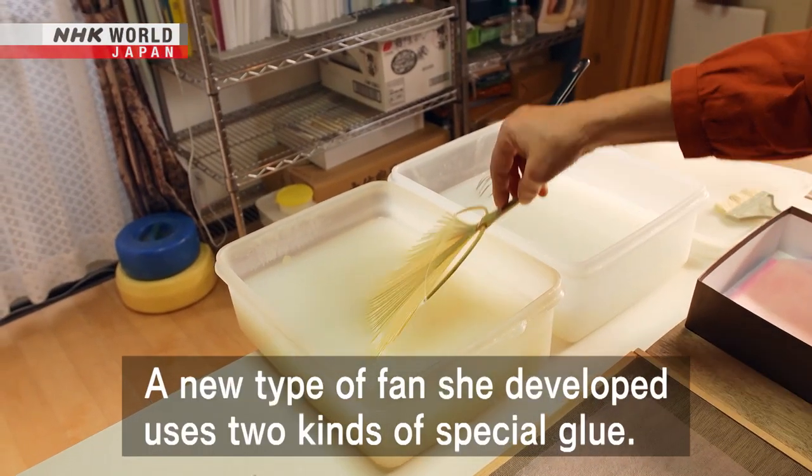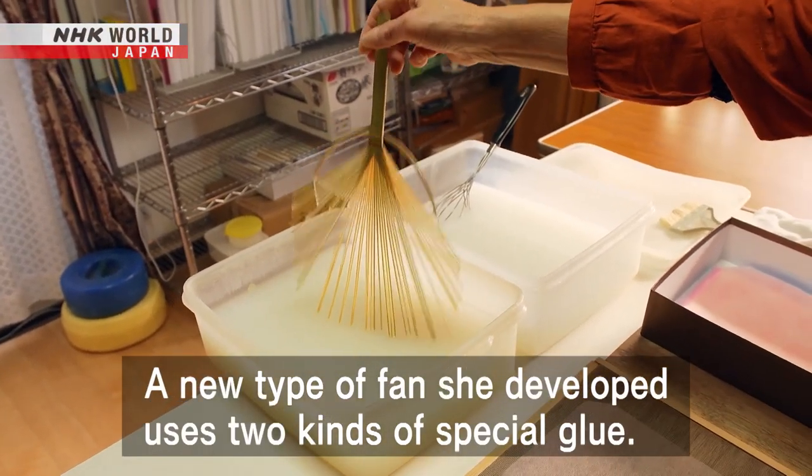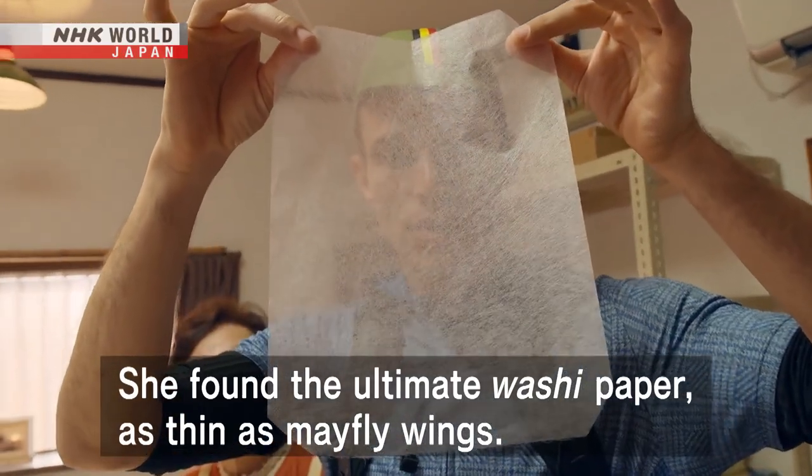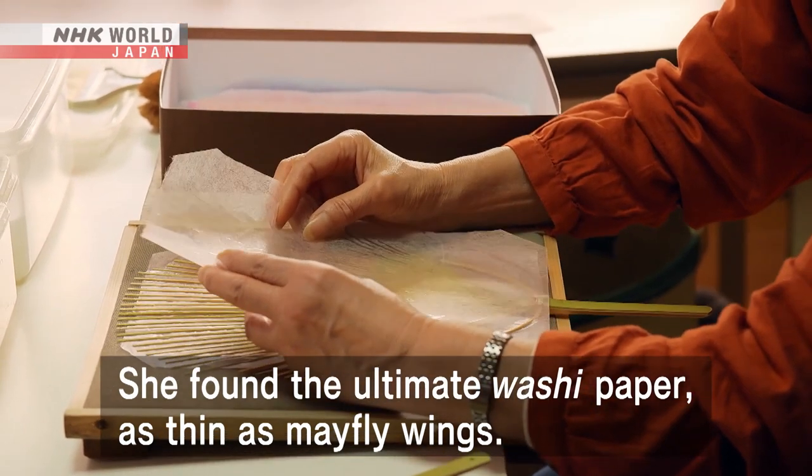A new type of fan she developed uses two kinds of special glue. She found the ultimate washi paper, as thin as mayfly wings.